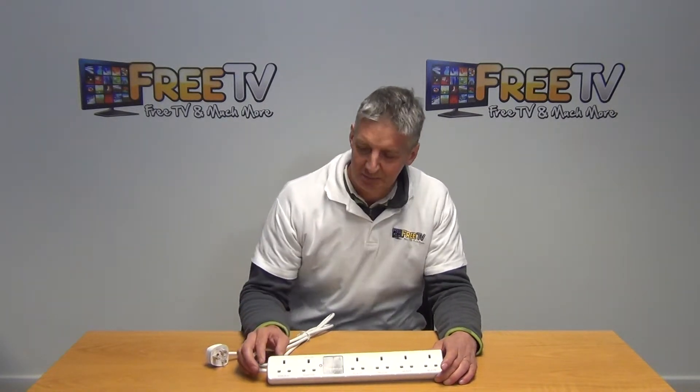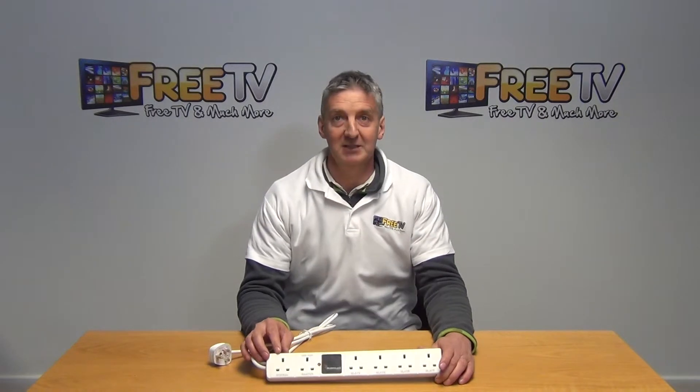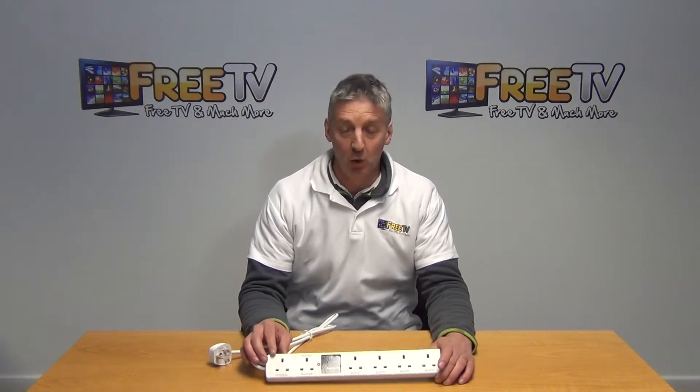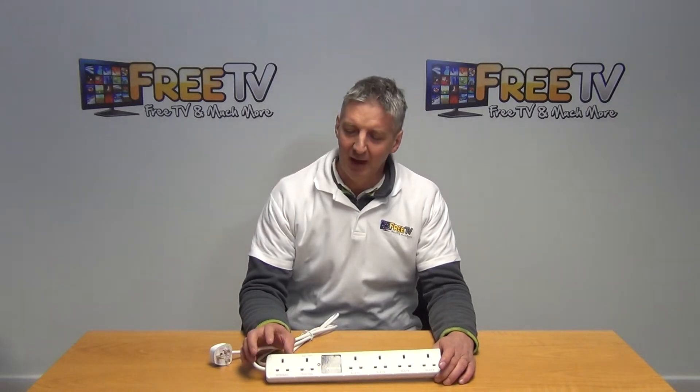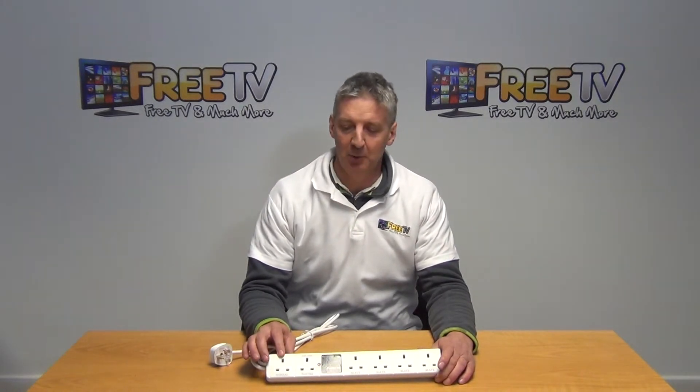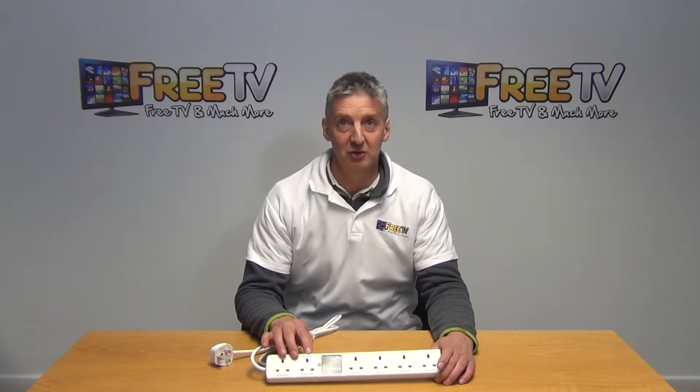A typical setup on this would be as follows. Say you have something like a Sky Plus HD box, which you don't want to be powering off, simply because Sky boxes don't like being powered off. You want to leave this on permanently, so you put it in the standard outlet. On the master unit, you'd have your television.